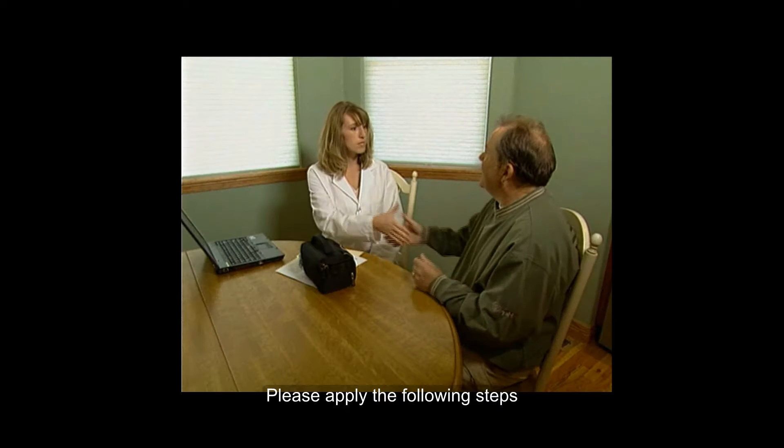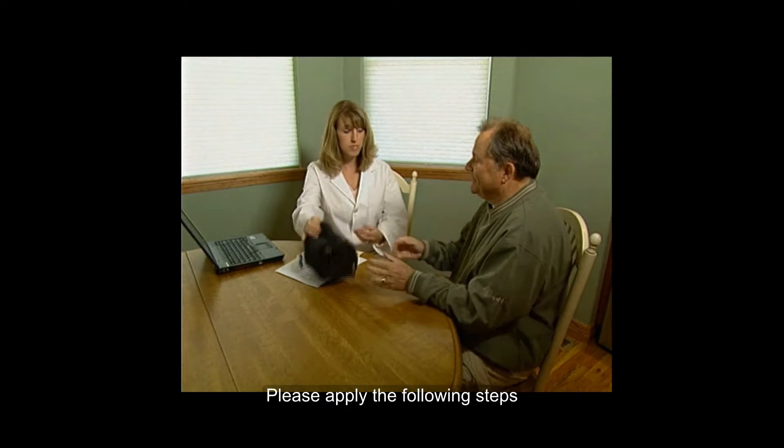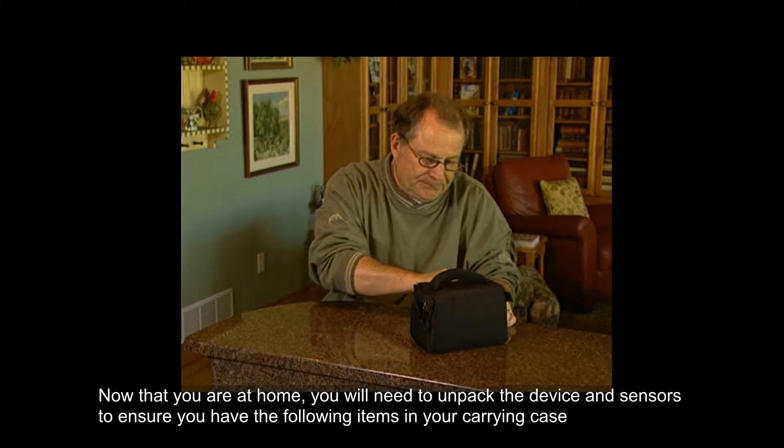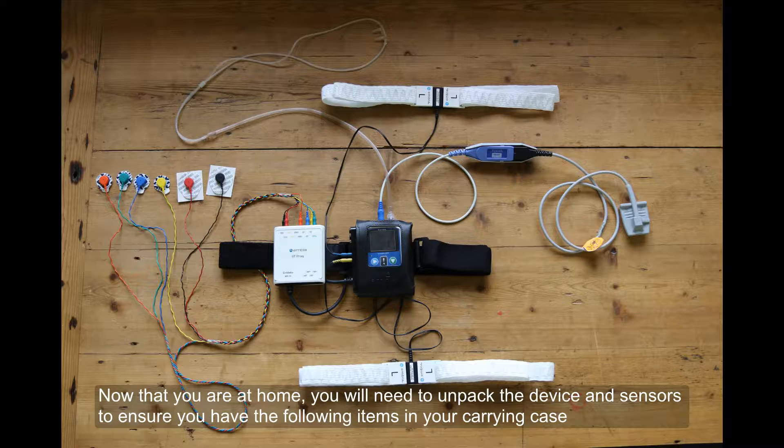Please apply the following steps. Now that you're at home, you will need to unpack the device and sensors to ensure you have the following items in your carry case.